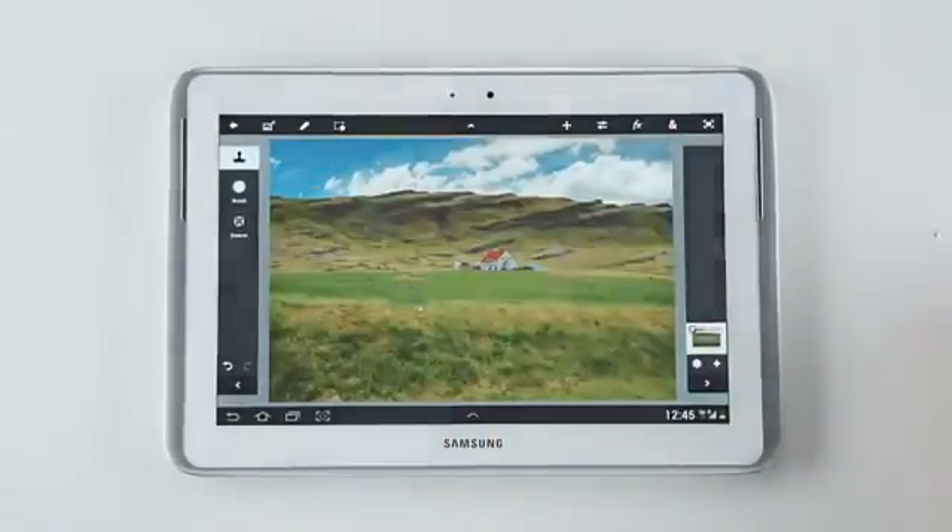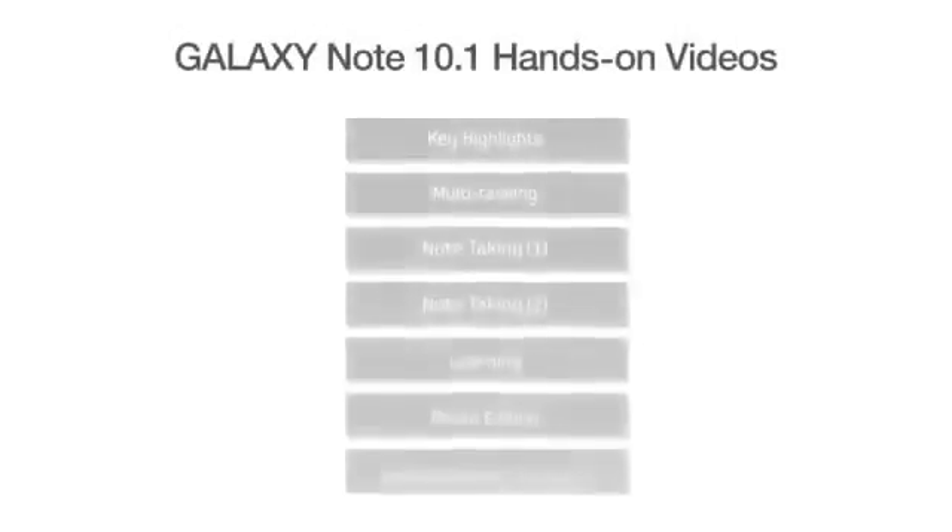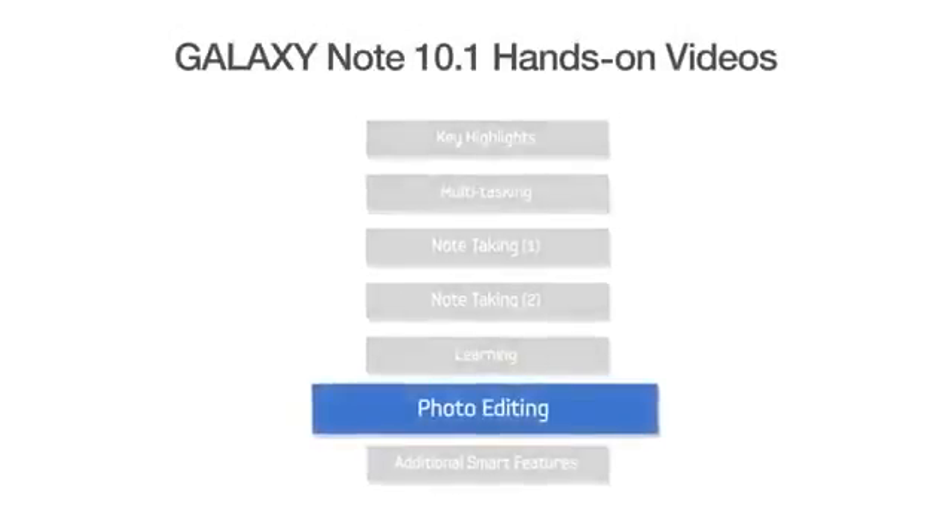So hopefully you'll have a bit of a feel for how cool and fun it is to create with the Galaxy Note 10.1. You can also take a look at our other videos to see just how much you can do with the new Samsung Galaxy Note 10.1.